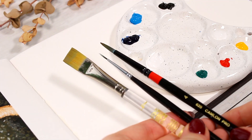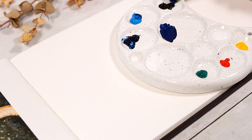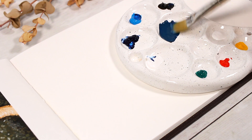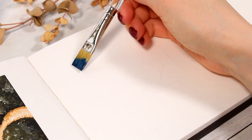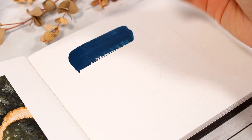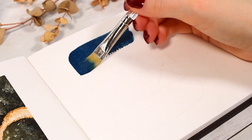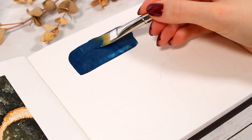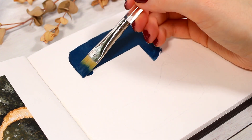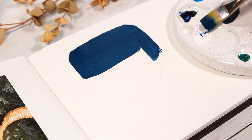If you feel more comfortable starting with some initial sketches with a pencil you could definitely do that, but I didn't bother with them today. The only thing I marked for myself was the place for the horizon line, but otherwise we are pretty much improvising as we go. The first painting will have a darker night sky, so we're starting by mixing a dark grayish-blue tone. I loaded up a flat brush with the paint and started to swipe it across the sky.